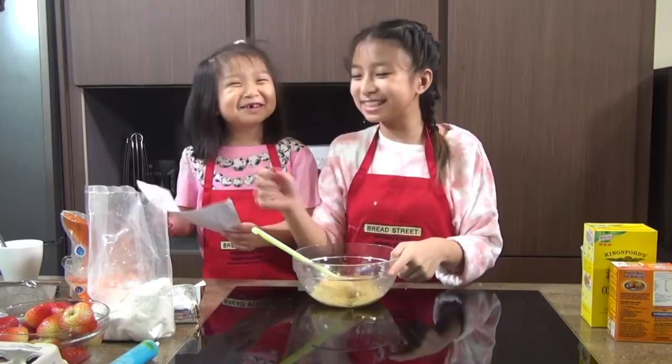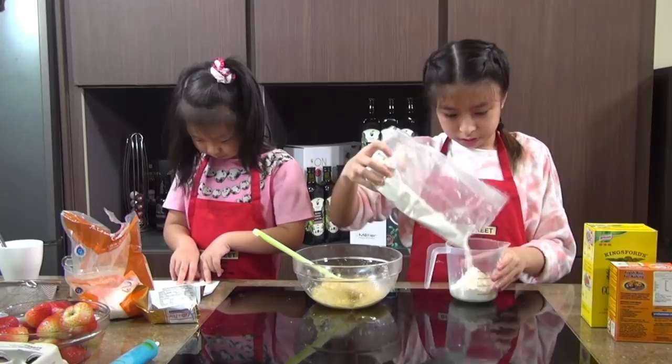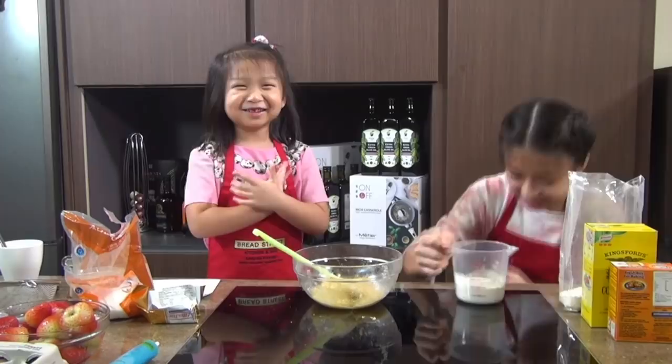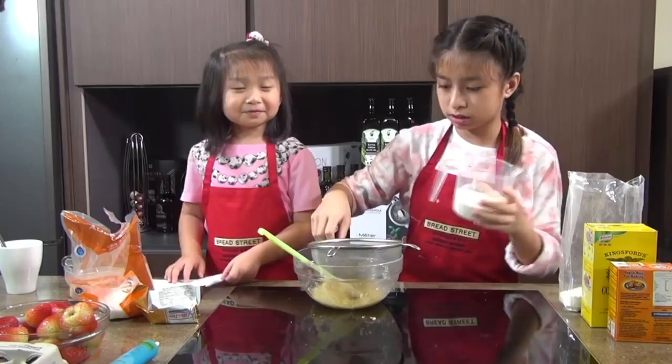So we're now going to add all-purpose flour — 6 ounces of all-purpose flour. We're going to use a sieve because we don't want any chunks inside, so we're going to sift it in first.